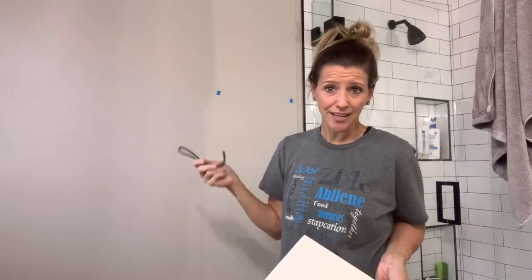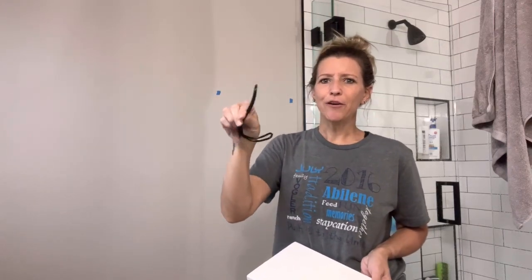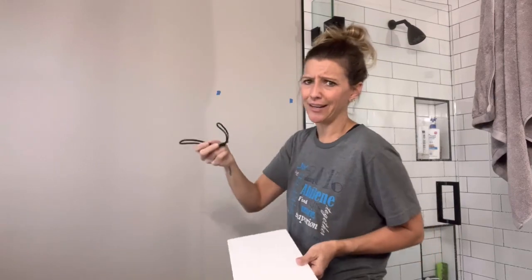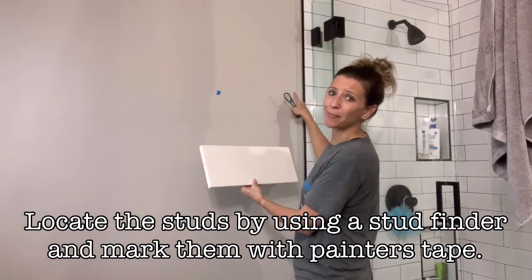I'm about to mount this on the wall for towel hooks because we don't really have a place to hang our towels yet. I don't like towel bars — I think those risk pulling out of the wall way too easily. So I've always been a fan of hooks, and I got these off Amazon in a big package.